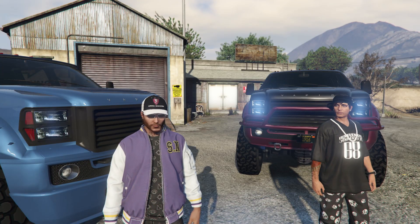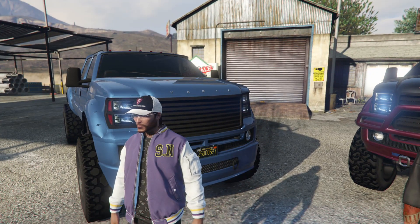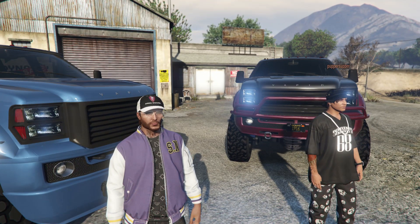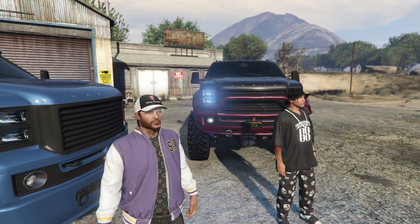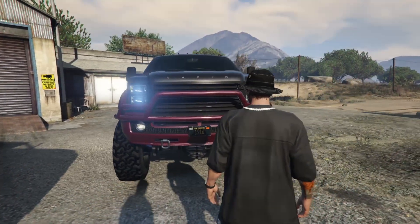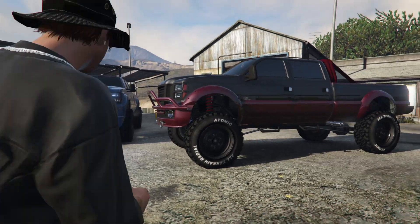All right guys, here we are. We've both customized our trucks. Aaron's is on the right, and mine is right here behind me. They both look really good in my opinion. We're going to do a quick tour around each of them and show you guys what they look like. Aaron, do you want to start with your truck? The trucks look great — I did not know Sandkings could look this good.